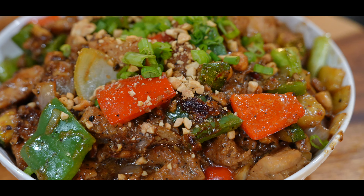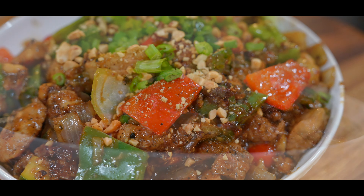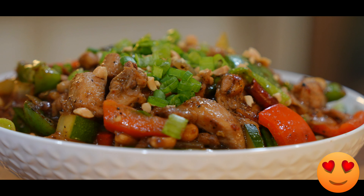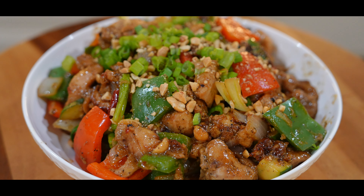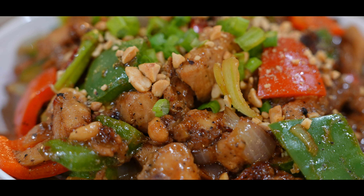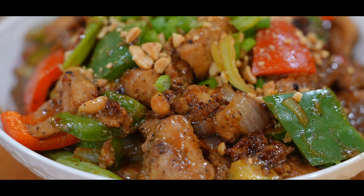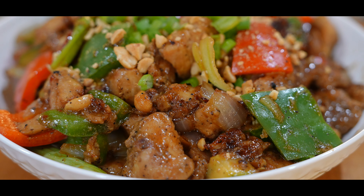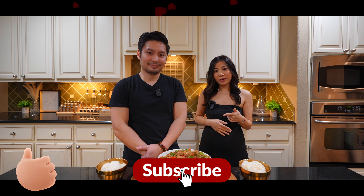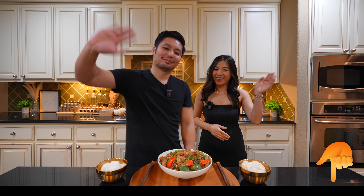And there you have it — Kung Pao Chicken! Isn't it beautiful? Check out the lovely glossy glaze on each piece of chicken; you can see everything is well coated in the sauce. This dish was not so hard to make! Just a heads up: the dried chilies are for presentation and flavor, so don't eat them. If you like what you see and want to support us, please press the like and subscribe buttons and the bell for future notifications. Let us know what you think in the comments below — see you in the next video!